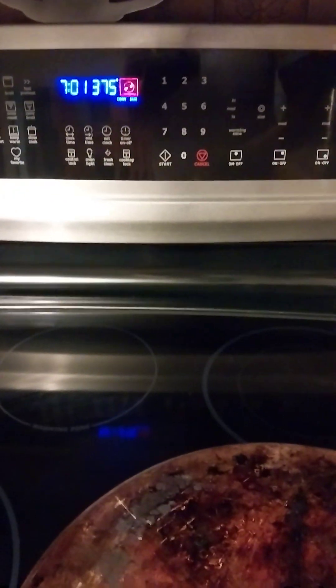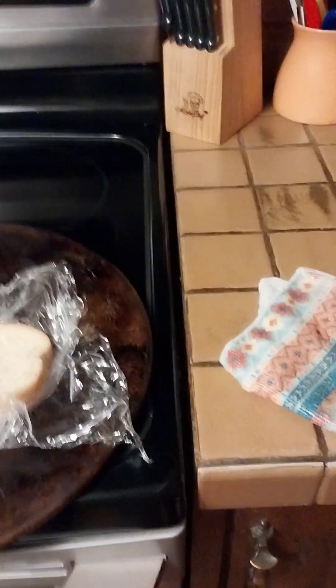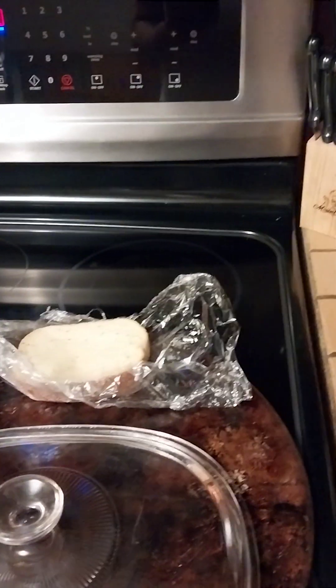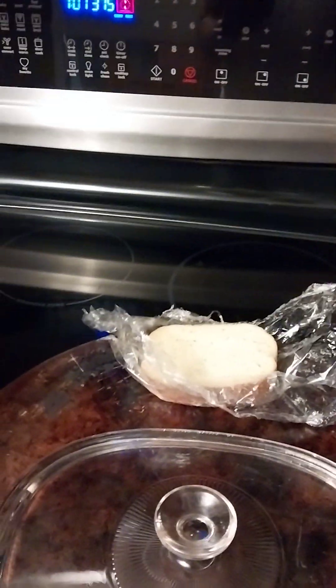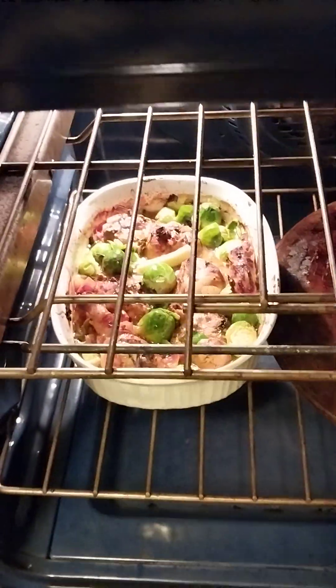I have a piece of garlic bread and I'm gonna stick that in — everything is done. Let's see what it looks like so far. It's getting just getting brown, that's all I'm looking for right now. It's already cooked, so five more minutes and I should be ready to go.